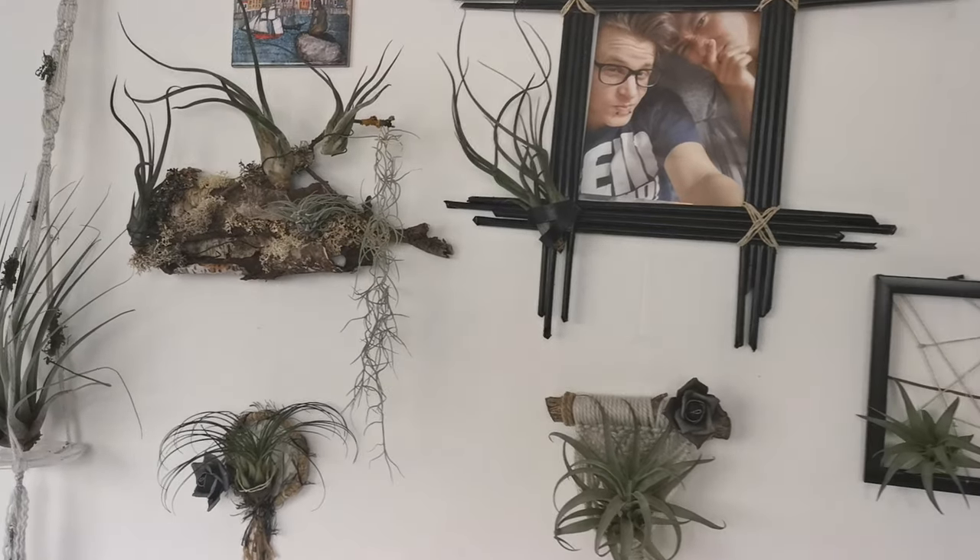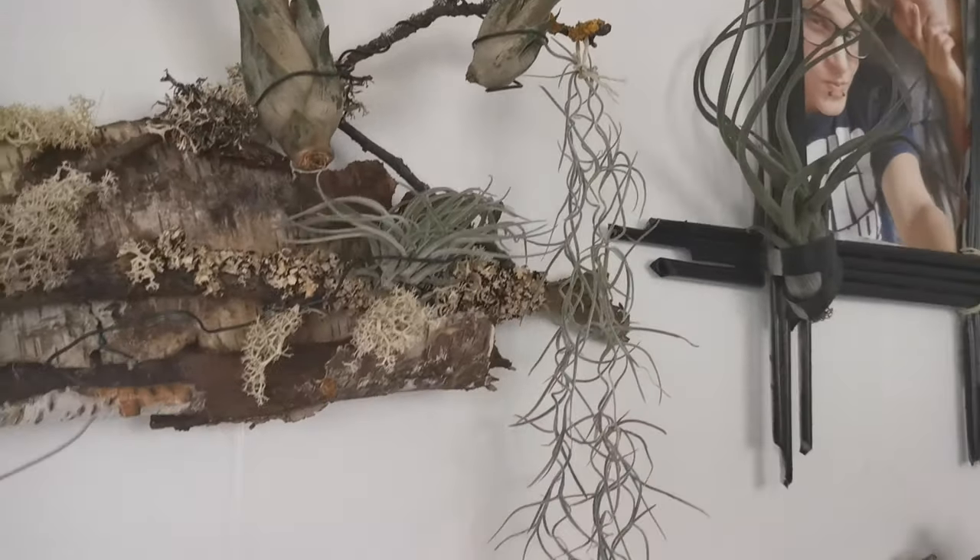In the wild, Tillandsia Usneoides grows hanging from tree branches in full sun to partial shade. But in taking care of them, indirect lighting is strongly suggested to prevent them from drying up, especially when indoors. I keep and take care of all my air plants indoors. I used to place my Tillandsia Usneoides near the window but transferred it once I realized it was getting crispy from the sun rays through the glass, especially during summer. Place Spanish Moss in bright light of an east or west facing window, just outside the reach of direct sunlight in summer. It's also better to place it a slight distance from the window, such as a dining table.